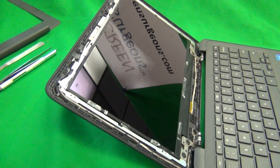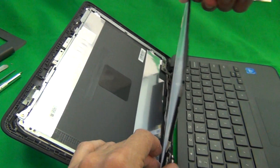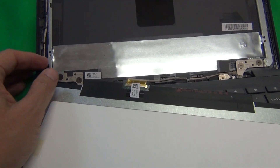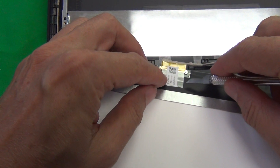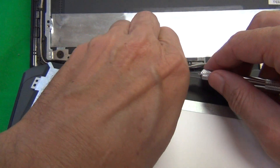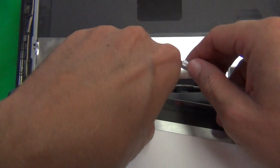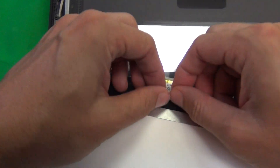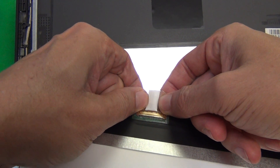Once we do that we grab the screen and lay it down on the keyboard assembly, being careful not to touch the power button so as not to turn on the laptop. There's one connector on the bottom and we use our hobby knife to lift up the adhesive tape, and once we get a good grip on it we pull the adhesive tape back and then grabbing with both fingers we pull the connector out.